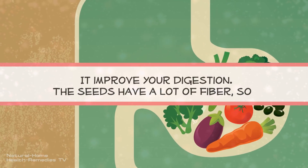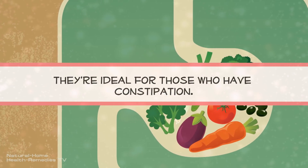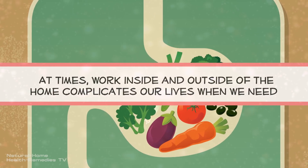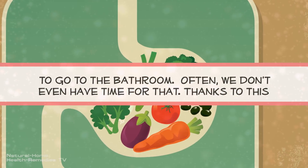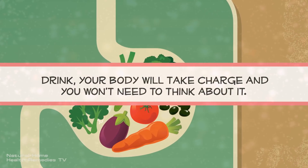It improves your digestion. The seeds have a lot of fiber, so they're ideal for those who have constipation. At times, work inside and outside of the home complicates our lives when we need to go to the bathroom. Often we don't even have time for that. Thanks to this drink, your body will take charge, and you won't need to think about it.